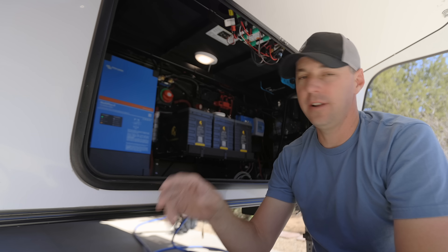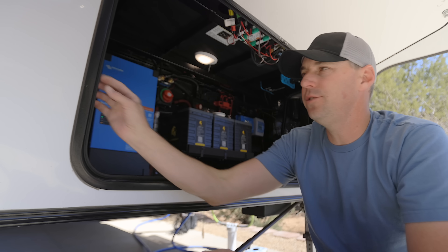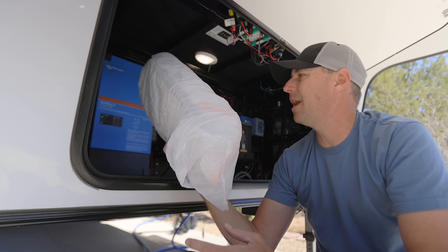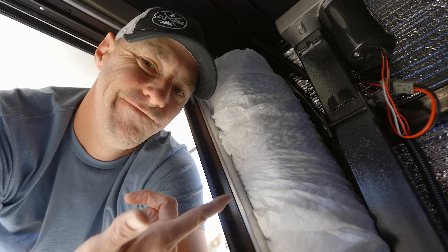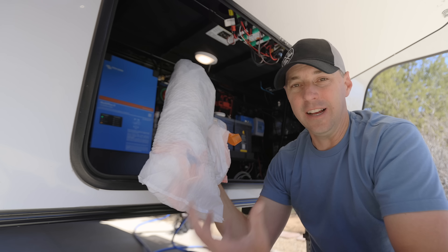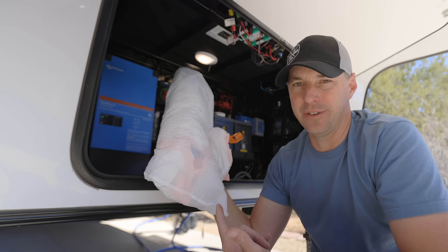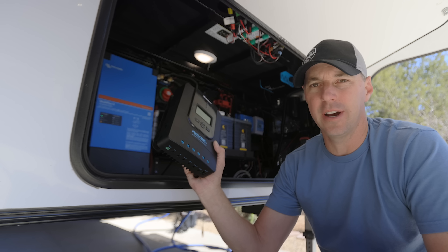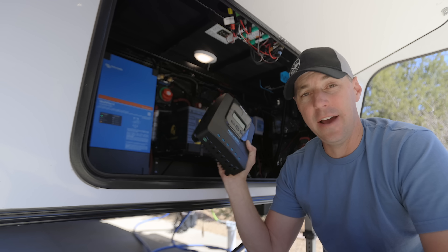I could use your help on two things: what do you keep in your front storage bay if it's not your inverter setup, and what do you use for storing a grease gun? Right now I double-wrap it in plastic bags and tuck it in here — it's a good spot, but I'd like something better than trash bags to prevent grease contamination. I also have the MPPT charge controller in here for our portable solar panels when boondocking. I plan to mount it permanently and just plug the panels in as needed, but I haven't gotten around to it yet.